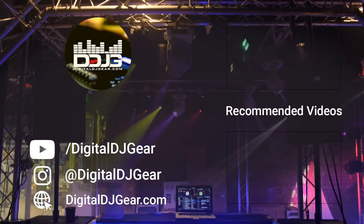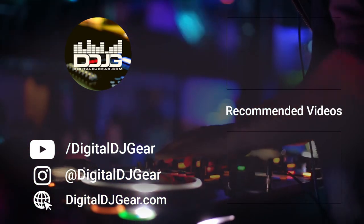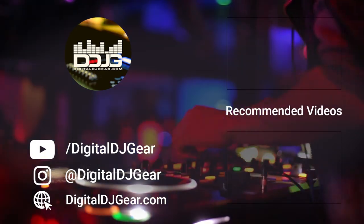If this video helped you, hit the like button, leave a comment, and subscribe to our YouTube channel now. Also, check out these other videos we think you'll like from us at Digital DJ Gear.